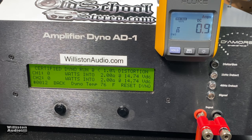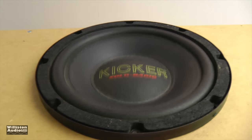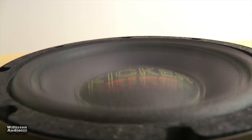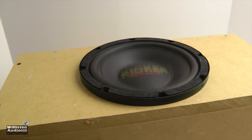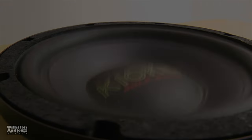In four-channel mode, we tried one kilohertz versus 40 Hz to see what we get. Rated 120 by four — and nope, right at 100 watts per channel at 2 ohms.